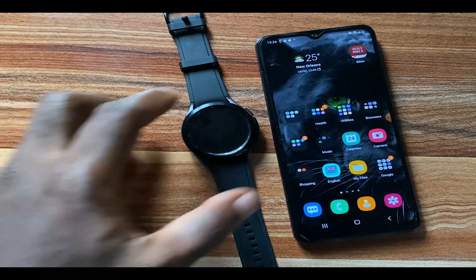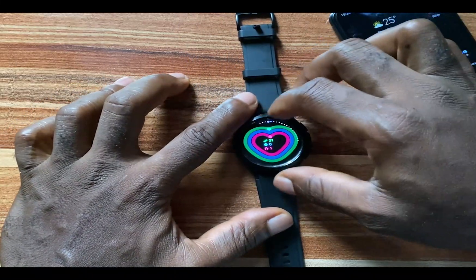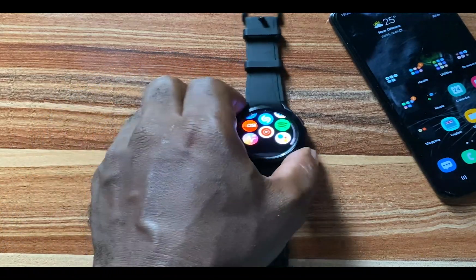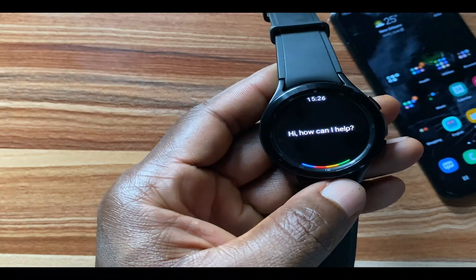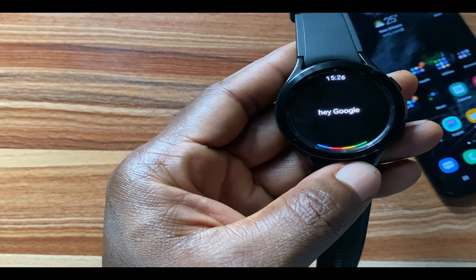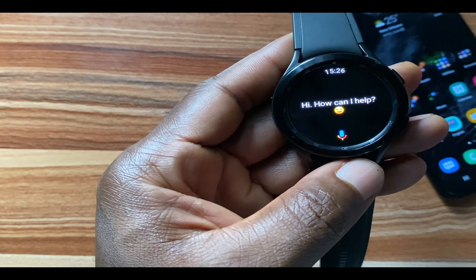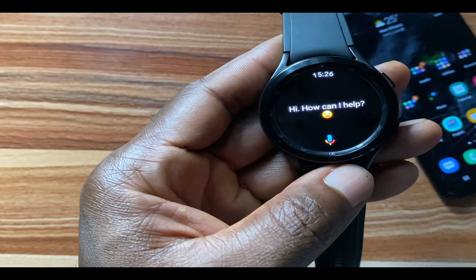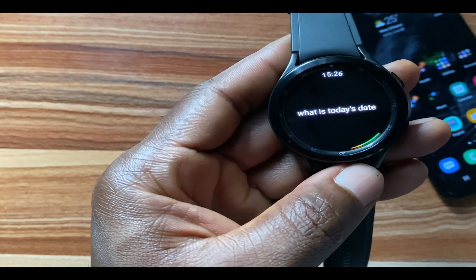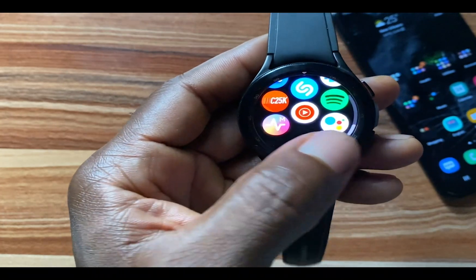I'm going to tap on Done to complete this process. We just finished setting up Google Assistant on the Galaxy Watch 4. Let's test it now — Hey Google, what is today's date? Google Assistant responds: 'Hi, how can I help? What is today's date? It's Tuesday the 24th of May 2022.' Thank you Google!